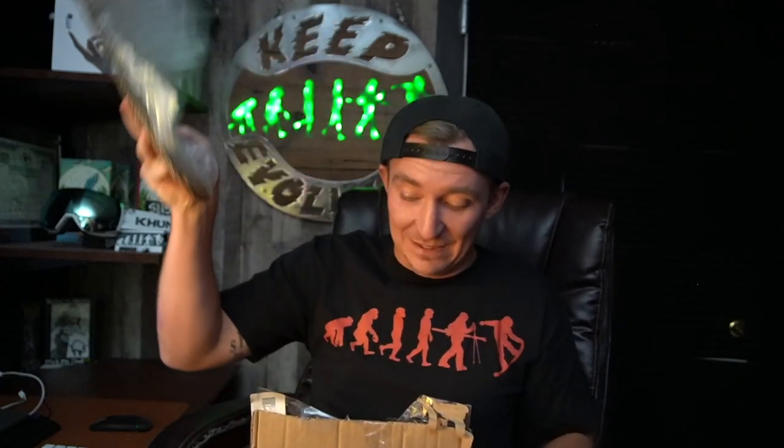Before I open this box, behind me is the OG pro model goggles. Those ones were fire. If you snag one of those you're holding a piece of history because that's the first pro model goggle - this is the second one. I haven't seen any of these goggles so we're gonna go one at a time, and if I get my goggle that'll be sick.